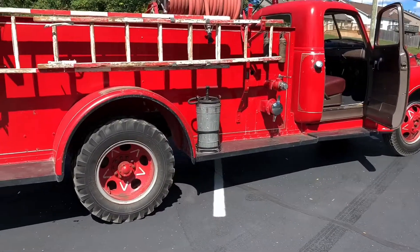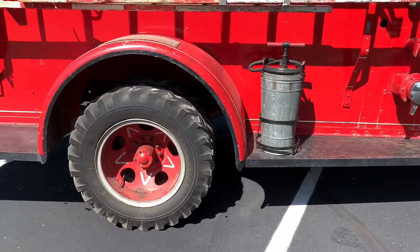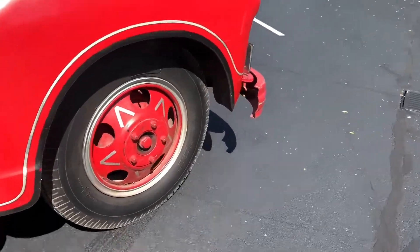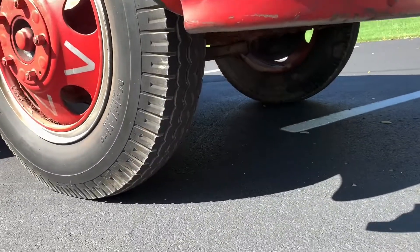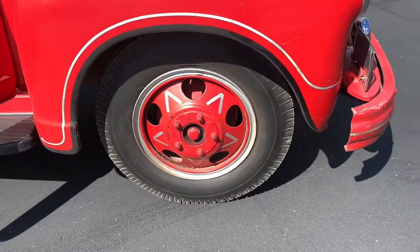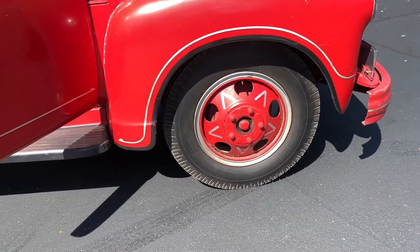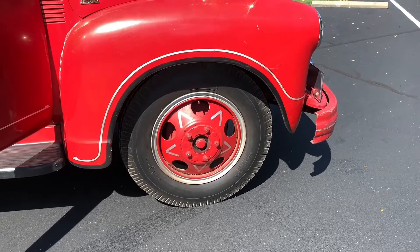We are still trying hard to find a supplier for original-style tires to go on the original wheels. The back still has the old ag tread on them — we want to do away with that and get a street tread all around, kind of like what the fronts have. We're trying to get a set of six to match these front tires.